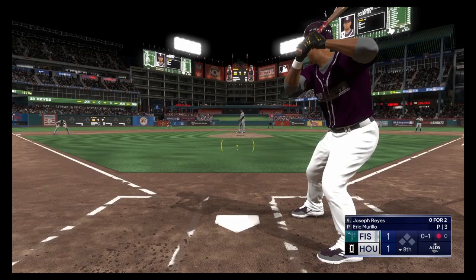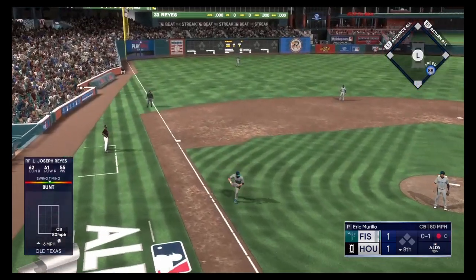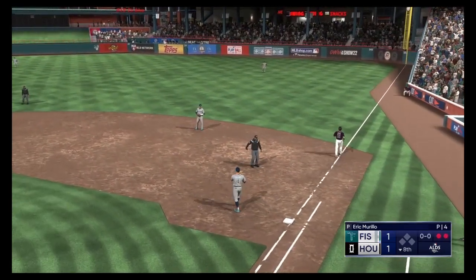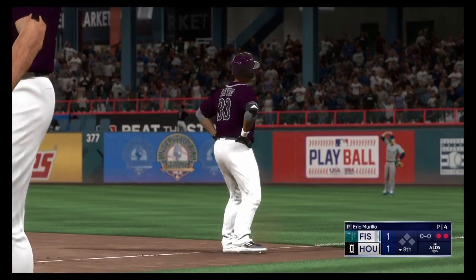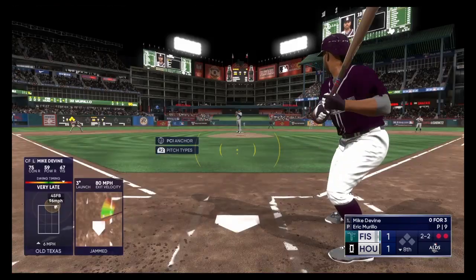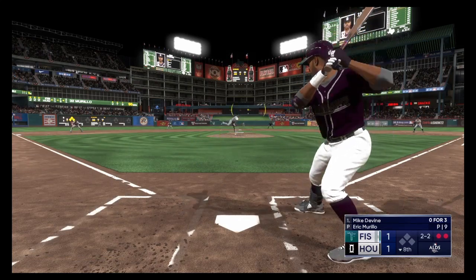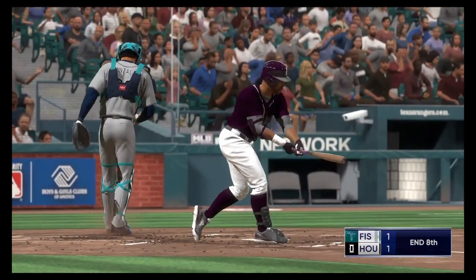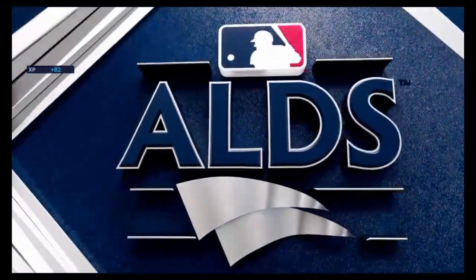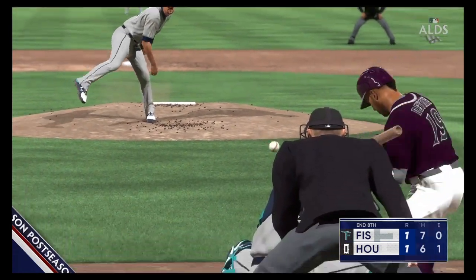Speed off the bases. He puts a bunt down. Hamill gathers and throws to first — a couple of quick outs. Now that's center field. Swing and a miss and that's that. The key is arm action on the changeup — when you can sell it like the fastball, drop the velocity, you get the swing and miss, and you walk off the field.